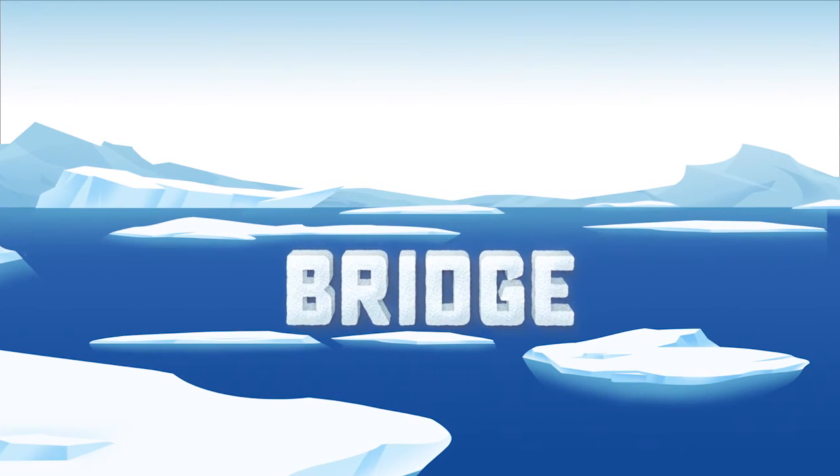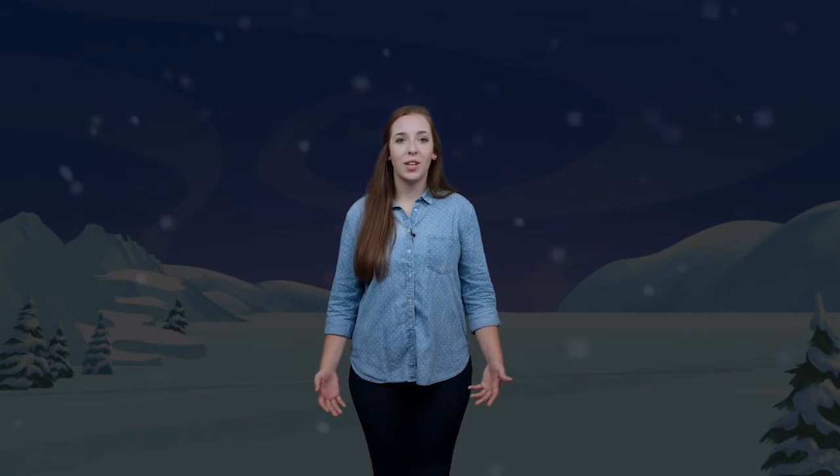Then we're going to go into the bridge. So it starts like this, and you're going to do exactly what you did for the doot-doot-doots in the beginning. 'Every day, in every way, the words of God are here to stay.' And then you're going to go back into look in the book and look in the Bible.